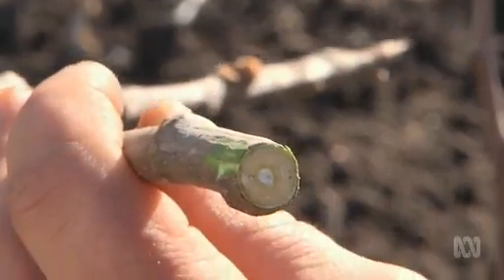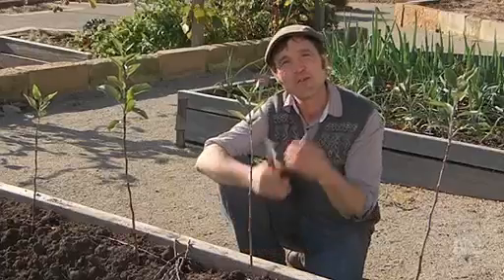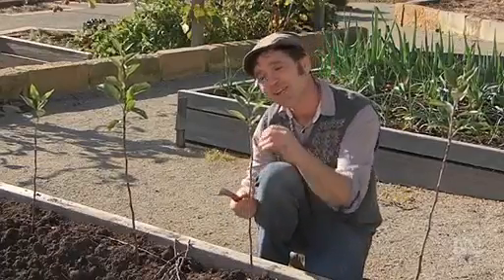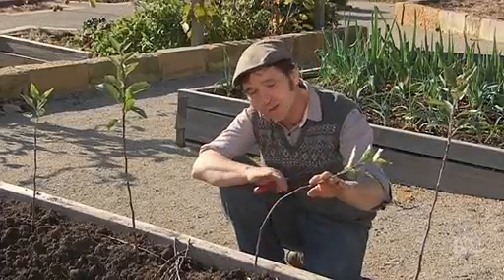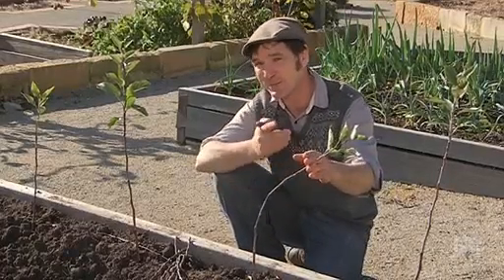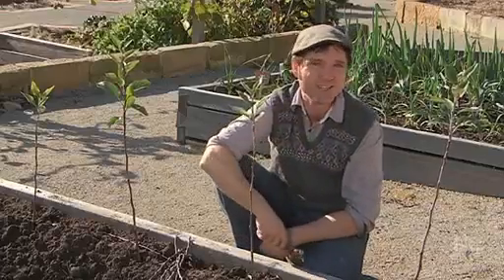The more of this green tissue that you can match up together, the more successful your graft will be. The first grafting technique I want to show you is called whip and tongue. The advantage of this one is it forms a nice, neat, solid join. There's also plenty of surface area, which means your graft should be more successful. Now it's a little bit fiddly, but it's well worth the effort.